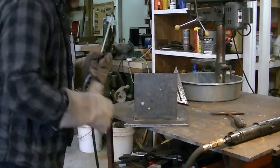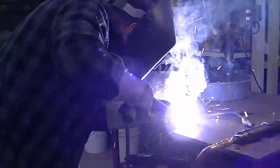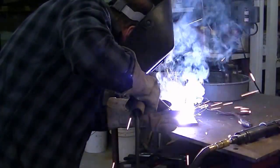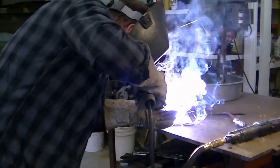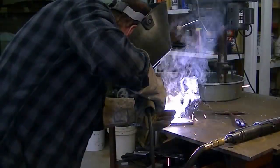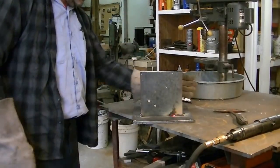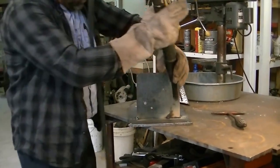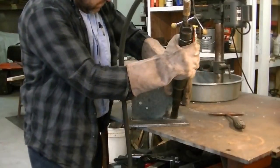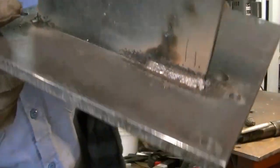I got it all hooked up and turned on — let's give it a try. It sounds good, it's a whole lot easier to weld. Almost impossible to weld with just AC. Well, let's see what it looks like. That's plenty good for what I'm doing.